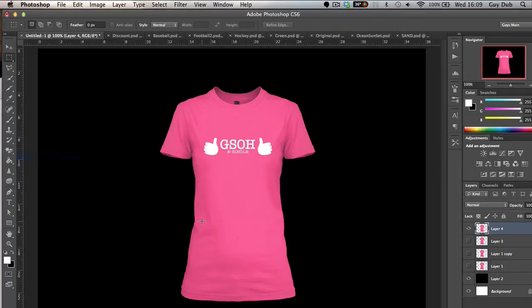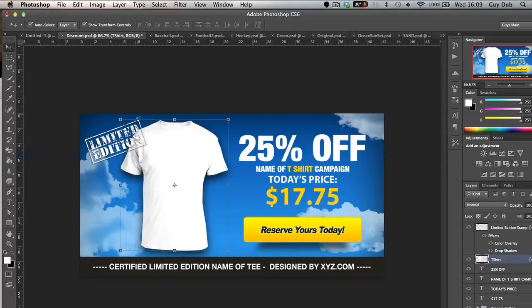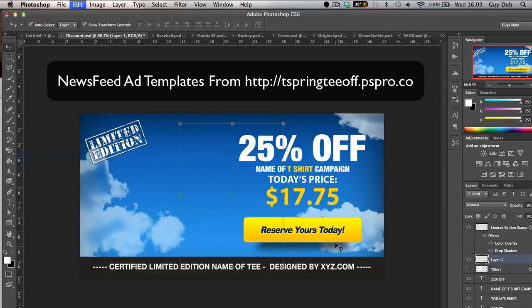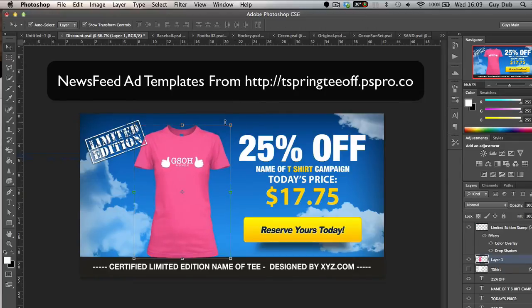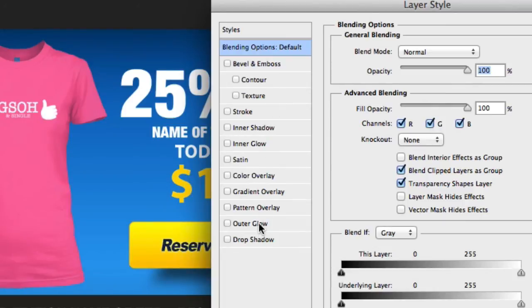All you need to do then is copy that, open up your pre-designed newsfeed ad — this is one that is part of Teespring Tee Off — take off the existing layer and just paste on the actual design. You can see once you've got that set, you can just keep going making a lot of different designs.